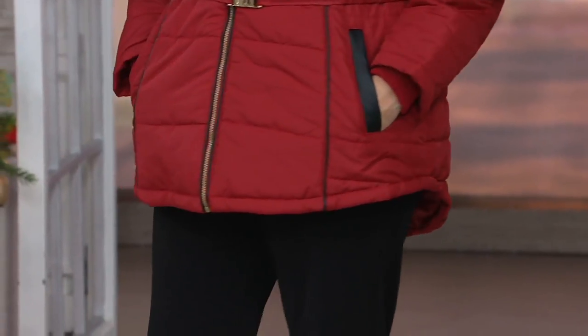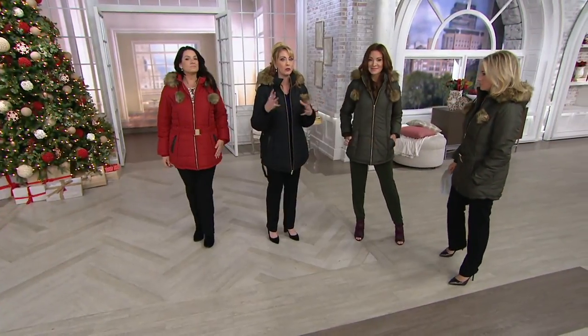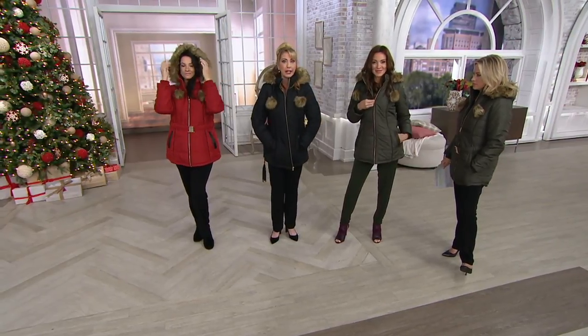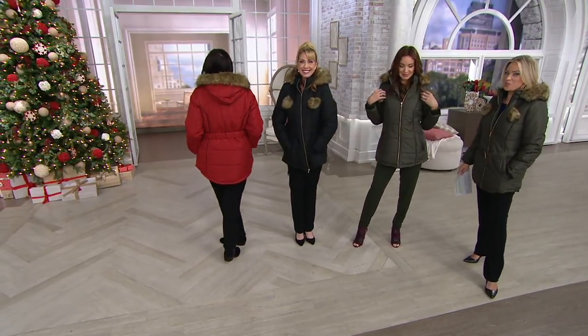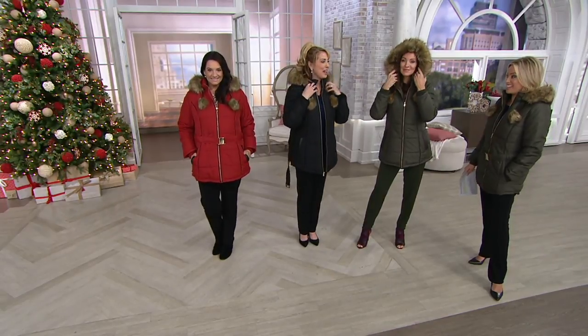I collect Susan Graver coats because a lot of times people don't see my outfit underneath — they just see my coat when I'm out running around living my life. This is the coat that's appropriate — you can dress it up, wear it more casually, but it's super stylish. You look like a little snow bunny even when it's miserable out. It's her newest style, so if you're looking for what's fresh for winter, this is as good as it gets from Susan Graver.